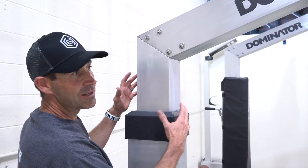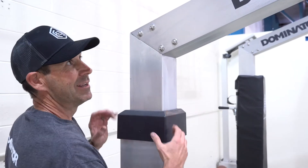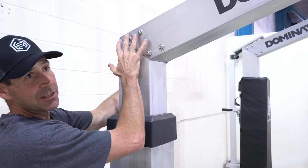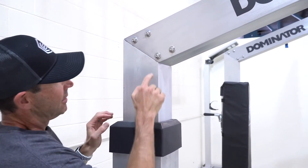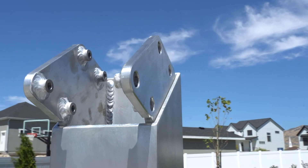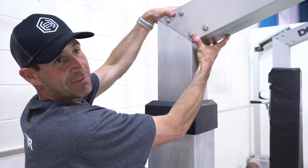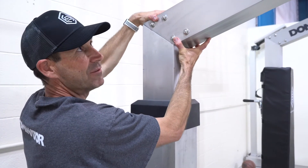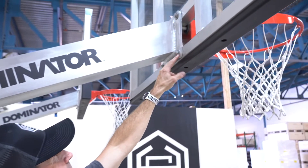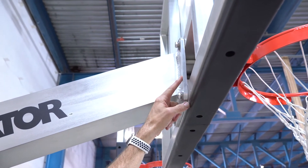You'll notice that in the areas that take most of the force, especially during dunking — when someone dunks on the hoop and hangs on the rim — this section takes a lot of force. These bolts are going through a half-inch thick collar that's connected to this pole here, so that's very beefed up. You'll also notice where the plate from the arm connects to the rim — that's also a half-inch plate.